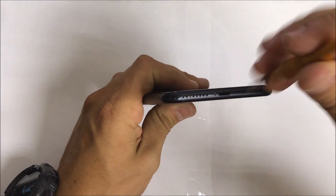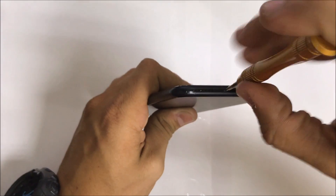Alright, so the first thing you're going to want to do is remove the two pentalobe screws at the bottom of the phone.